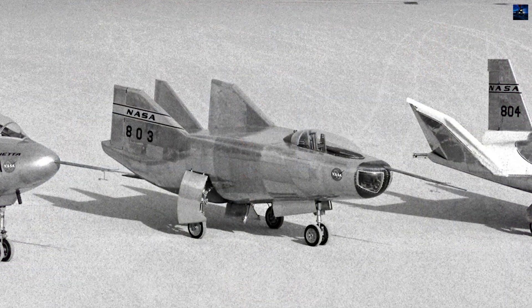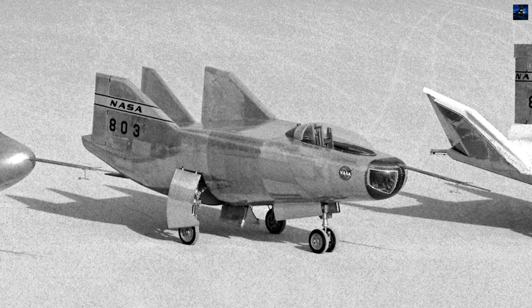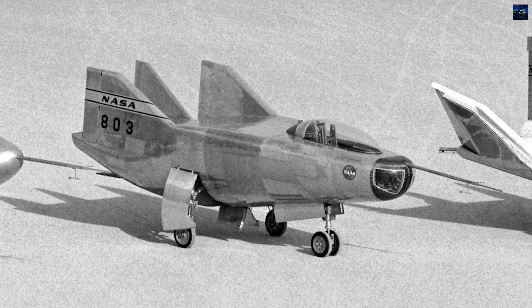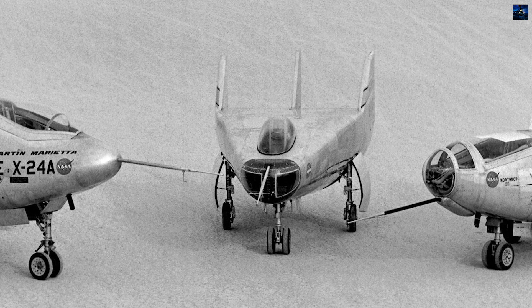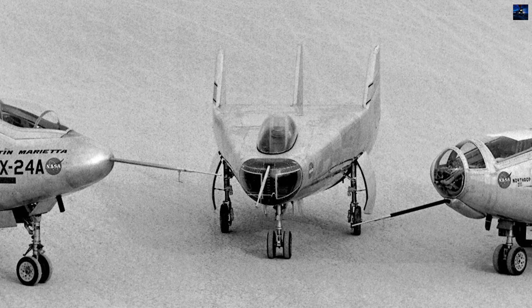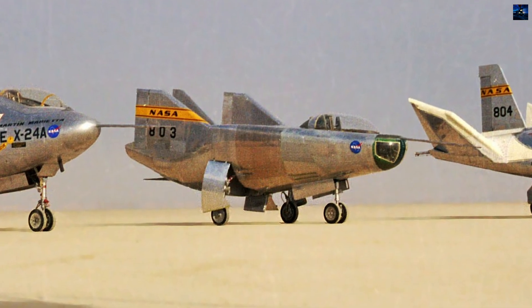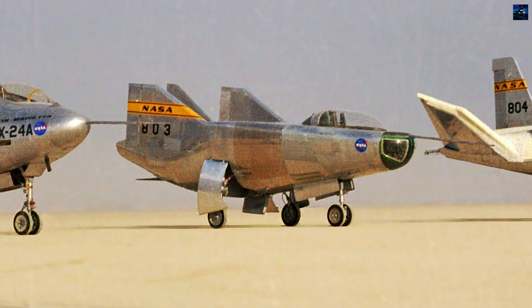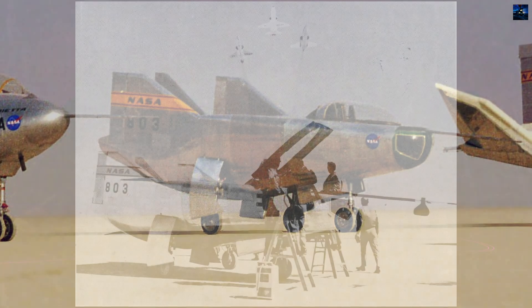The M2F3 retained the all-metal construction of its predecessor but featured several key modifications, most notably an additional vertical stabilizer to improve directional stability. The M2F3 had a length of 6.75 meters, a maximum width of 2.94 meters, and a height of 2.89 meters. Its lifting body fuselage provided an area of 14.9 square meters.